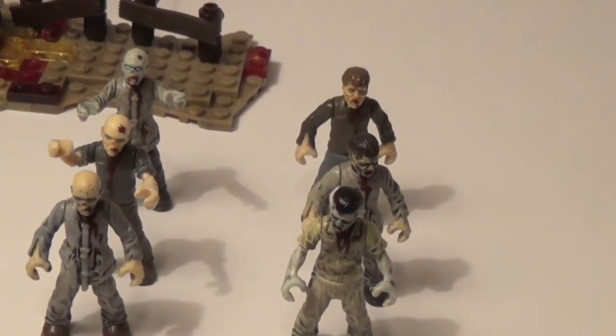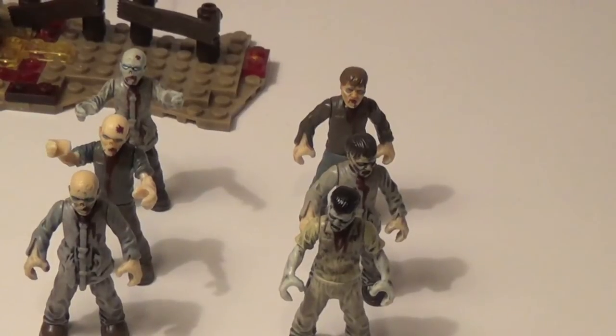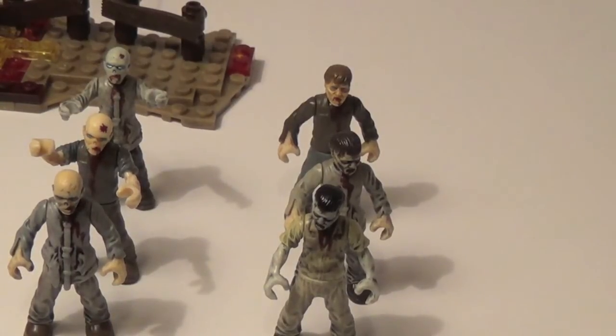Here are the six zombies — yes, you get six in this set. Retail on this set is $14.99. Toys R Us is pricing it for $20, and I don't think that's a good price. I price matched it there and got it for $15, which is great — they do price matches now. So $15 is a great price for six figures. That's amazing, literally.